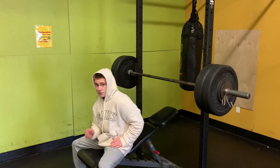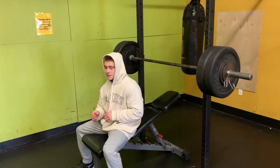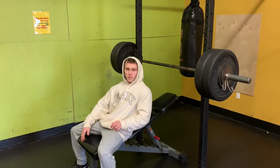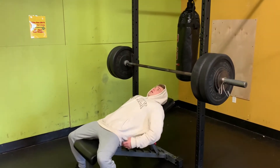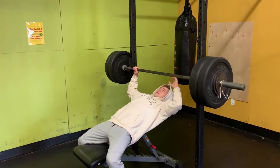All right, second set going for 220, going for like six to eight reps. I'll probably get closer to six or seven because I went really hard on my last set — that was pretty much to failure. So I'm pretty fatigued. The harder you go, you're going to have different levels of fatigue. But I should be able to get six on this.